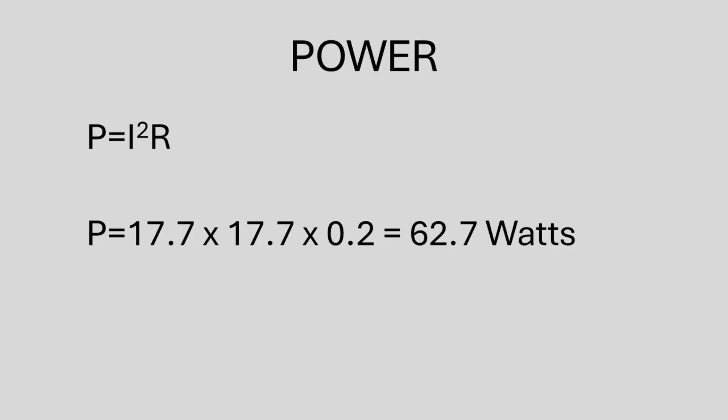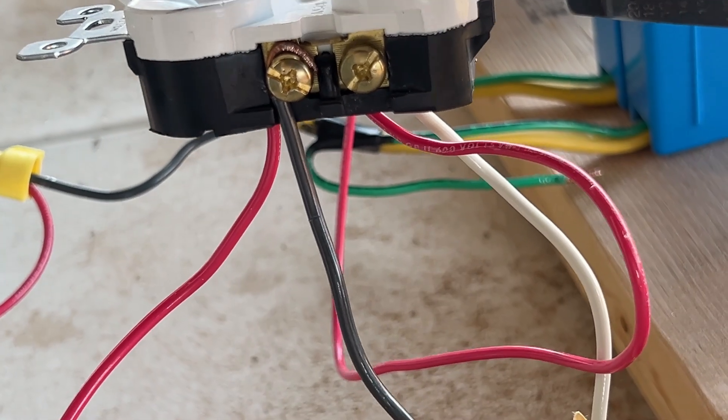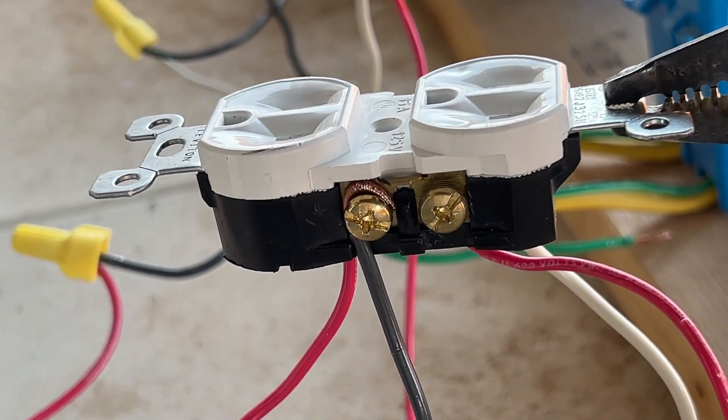Using the power equation — power is equal to I squared R — that's going to give us a power loss due to resistance of 62 watts. That's obviously as much power as it takes to run a 60-watt light bulb. That's a lot of power being lost and converted to heat, all isolated in this very small area. And you can see as I wiggle this receptacle around, we definitely get some sparking.